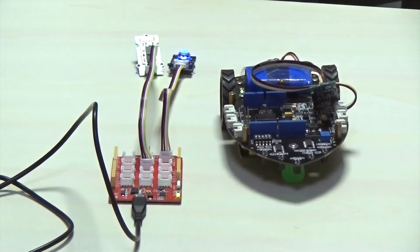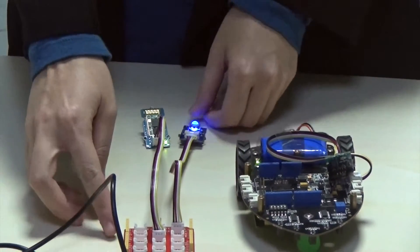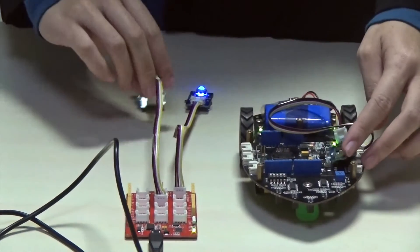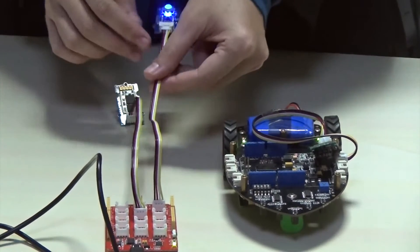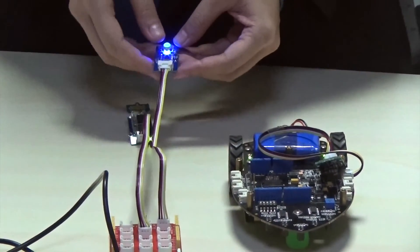Here is a demo. We make this module become a controller. This is a main board. This is ShowBot. We connect them with Bluetooth modules, and then we connect this Groove Mini Trackball to the main board. Now, we will use this trackball to control the ShowBot.